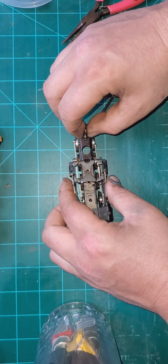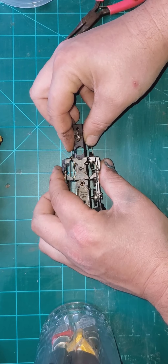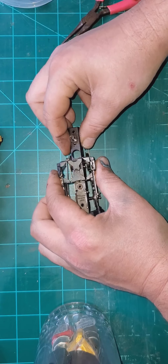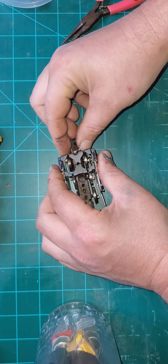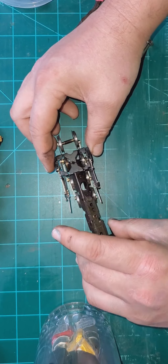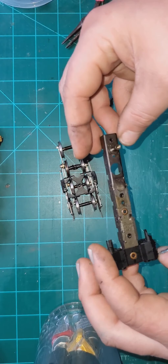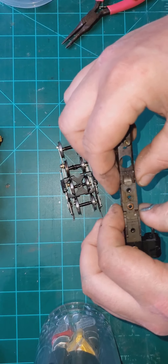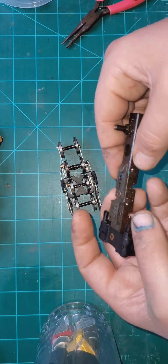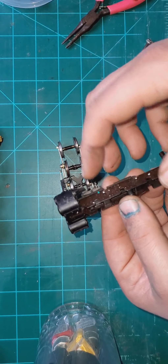There's a washer. Work that forward and then this comes off as an assembly and you can slide it to the side. It looks in pretty good condition - I will go through it, clean out all the old oil and put in some fresh oil. This must be some kind of pickup system.